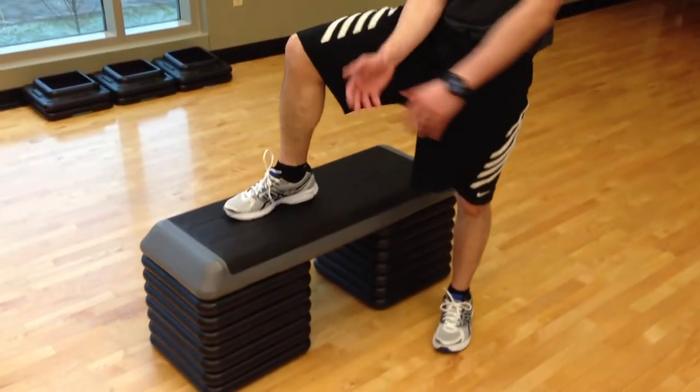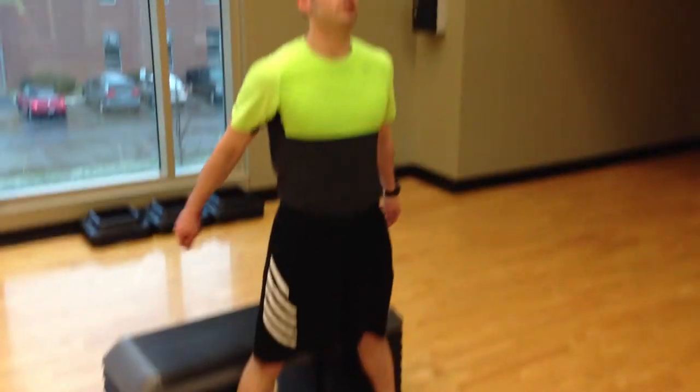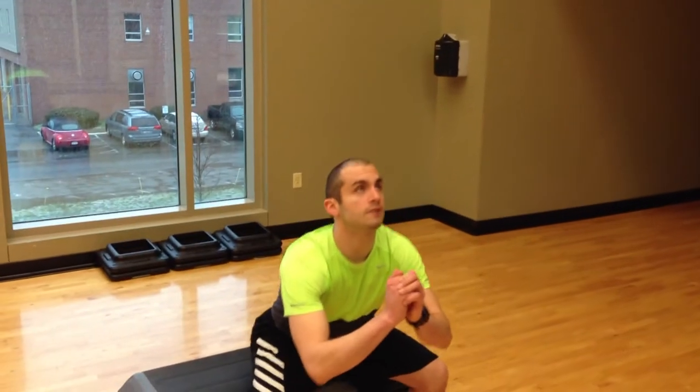The first exercise I'm going to show you guys today is the basic squat, which you can use inside the chair in the classroom. What you're going to do is you're going to stick your butt out, feet forward, shoulder width apart, eyes to the ceiling. You're going to come down. Do this for 10 reps.